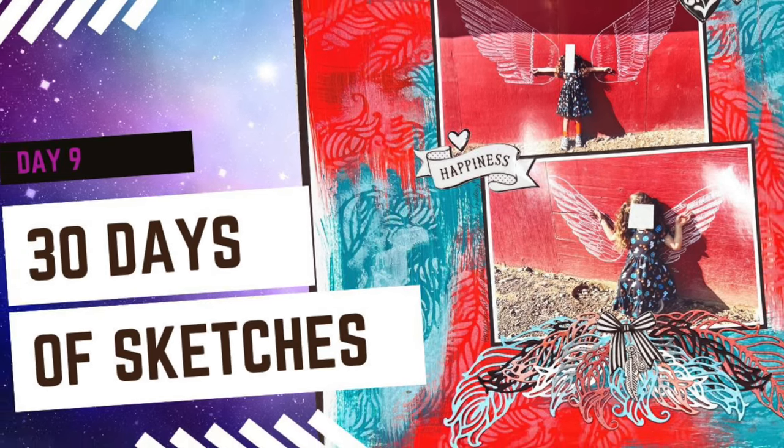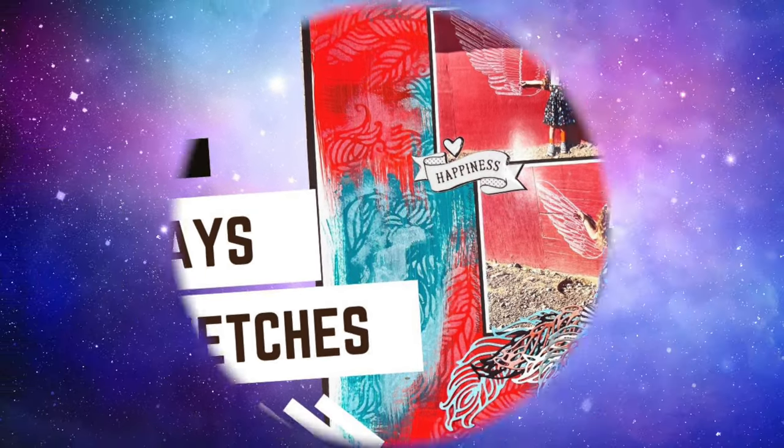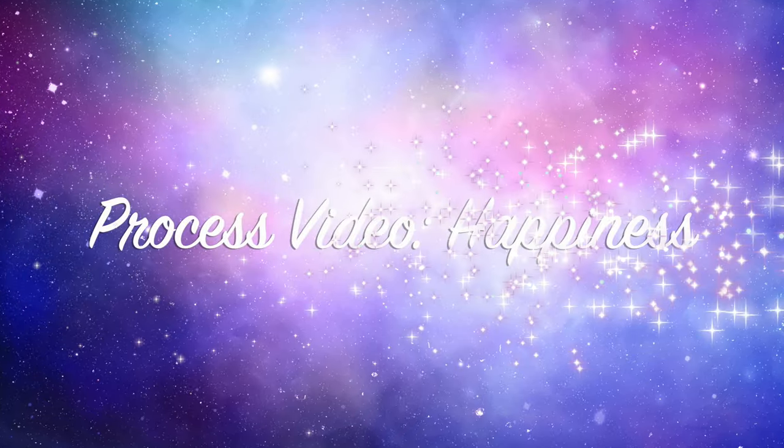Hi there, Janet Fitz here for Galaxy Girl Creations. Welcome to my channel and welcome to series 14 of Christy's Beautiful Life, 30 Days of Sketches.